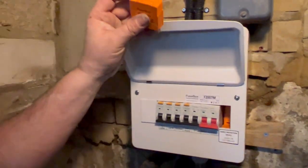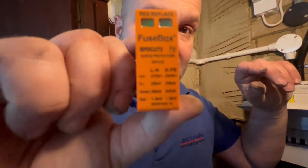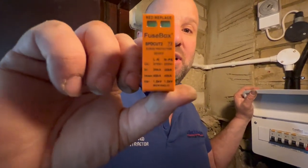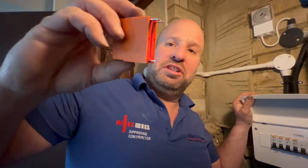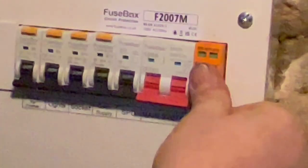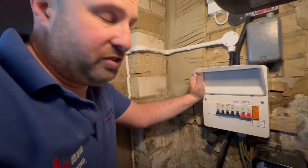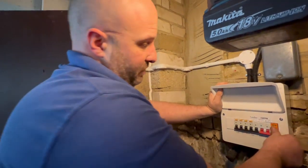The other key difference with these new consumer units is the surge protection device. Green means it's okay, and red means you've had a surge and it's time to replace it — a bit like old-type fuses, they simply slot in next to the main switch. It protects any electronic devices from power surges, which seems to be a more frequent occurrence.